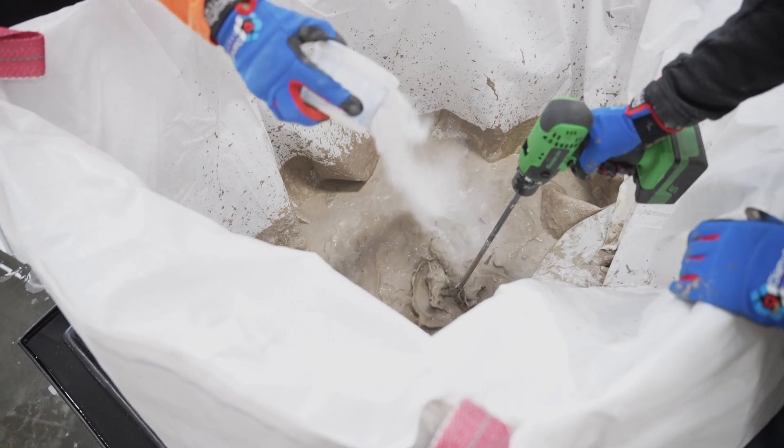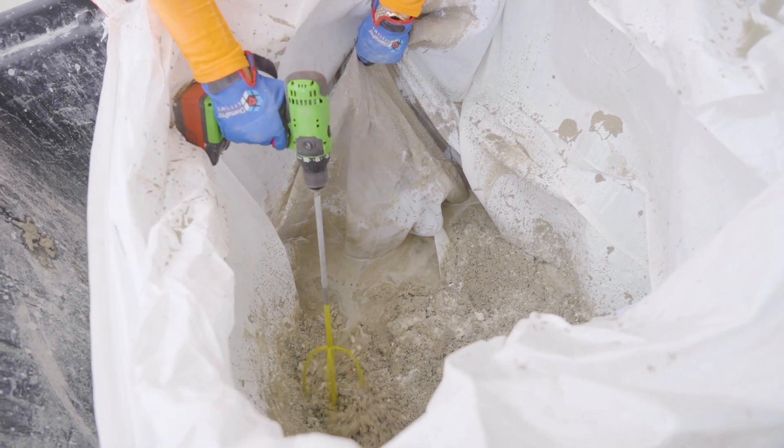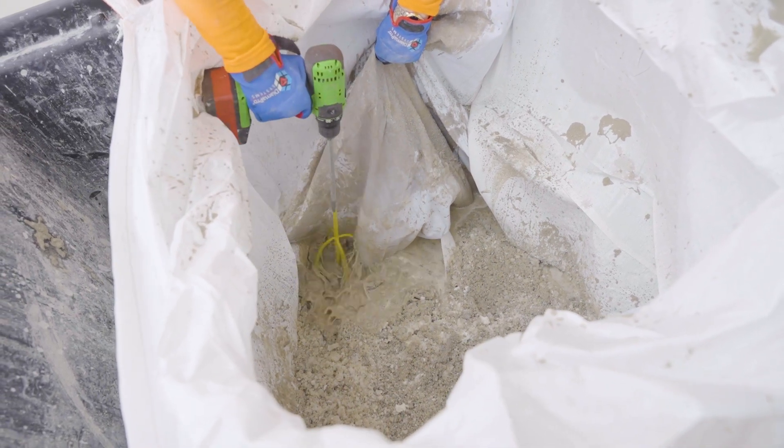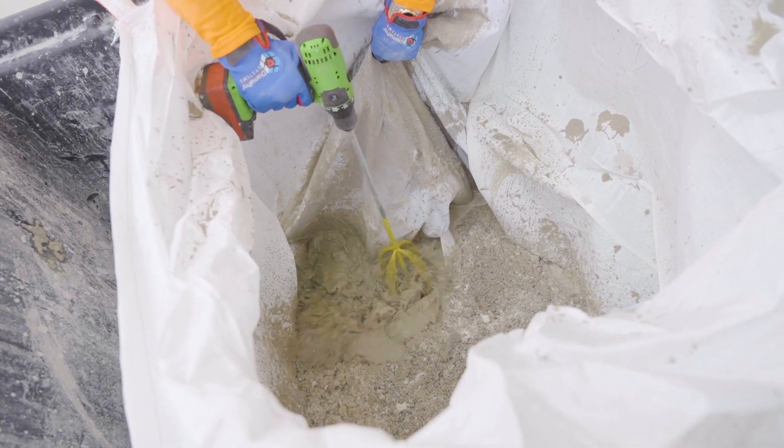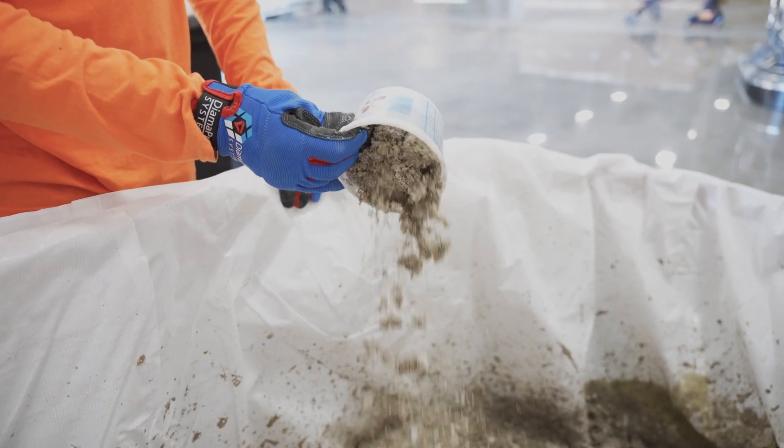Add slurry sponge to the slurry sifter bag containing the clumped slurry. Slurry sponge absorbs the remaining water, producing a very dry cake. At this point, it is ready for disposal.